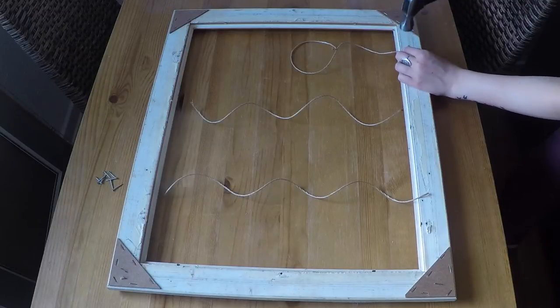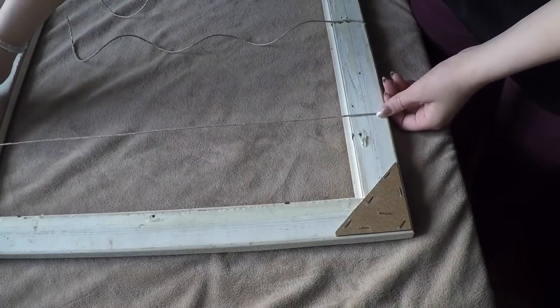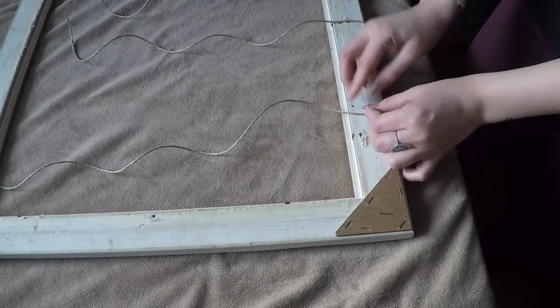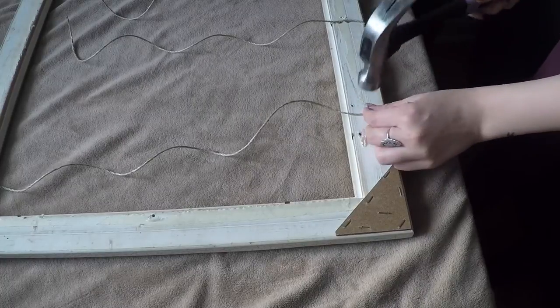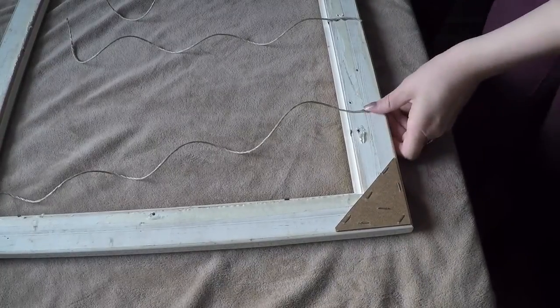Next, we're going to nail the thread down. I think it would be easiest to start off by hot gluing them on and then nailing them down, but since I was too lazy to go down to the basement to get mine, I just ended up nailing the thread down with two nails on each side. Don't mind my blanket on the table — I was just trying to keep the noise down a bit. Make sure that the thread is nice and secure so that the pictures won't fall down later on.